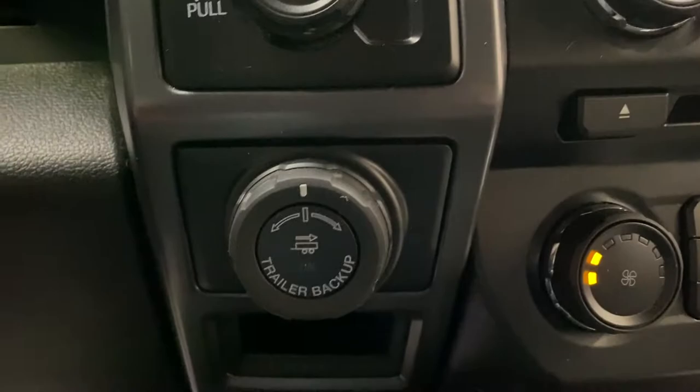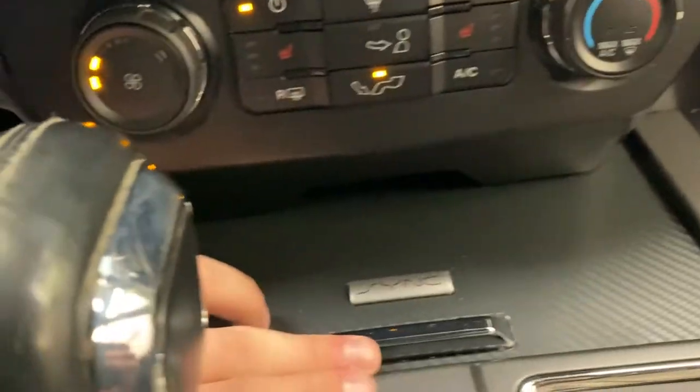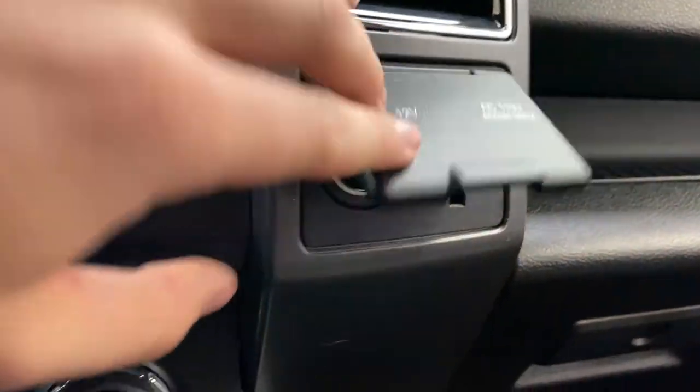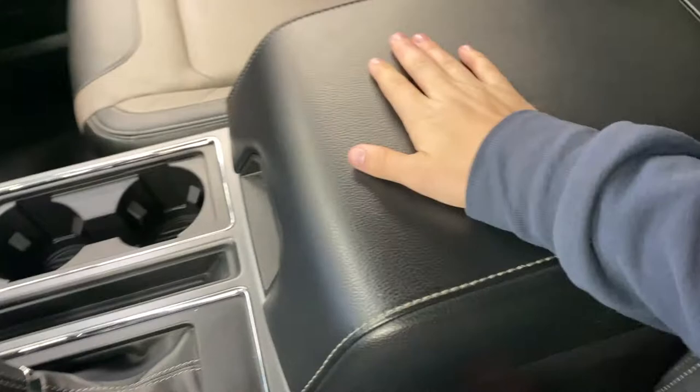Below that is a trailer backup assist. Climate controls with heated seats, a cubby down here with 2 USB ports, a 12 volt outlet, and a household charger over here to keep your devices up front charged. Center console shifter, and you've also got a nice big leather armrest up front here.